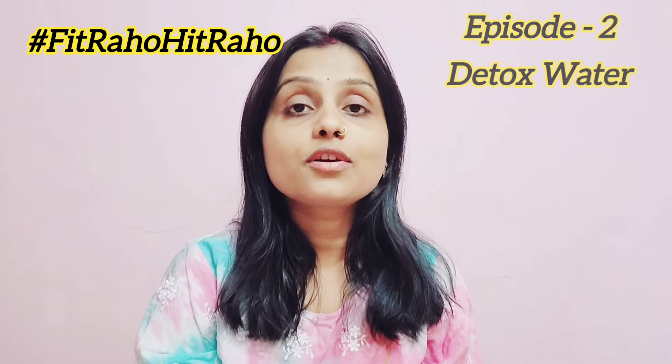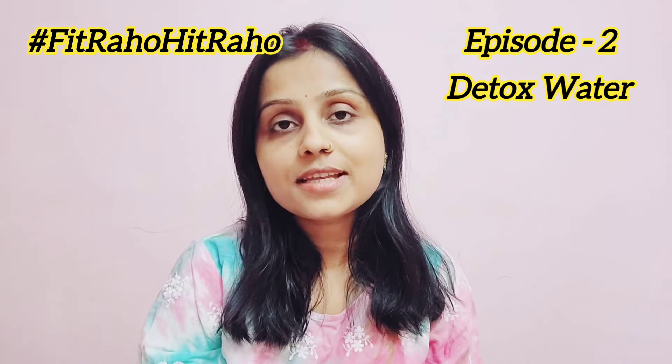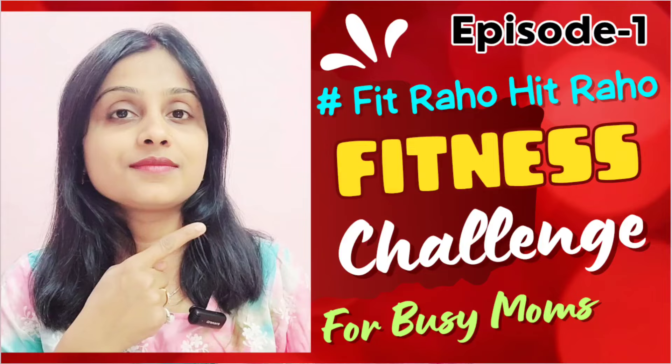Hello everyone, welcome back to my channel. I am Nidhi and in today's video we are going to talk about detox water or infused water — benefits, recipes, and everything about detox water. In the last video I had a challenge about hydration kickstart, talking about the importance of drinking water for 7-10 days. This video is related to that. Instead of unnecessary juices and sugary drinks, it is better to drink detox water. It helps boost our health, immune system, and skin.